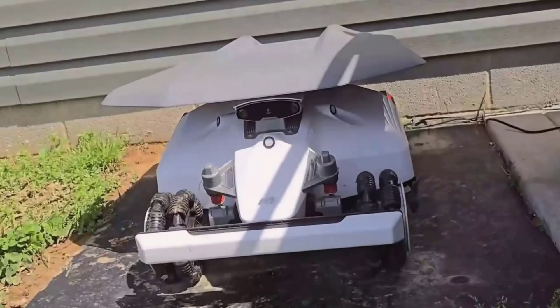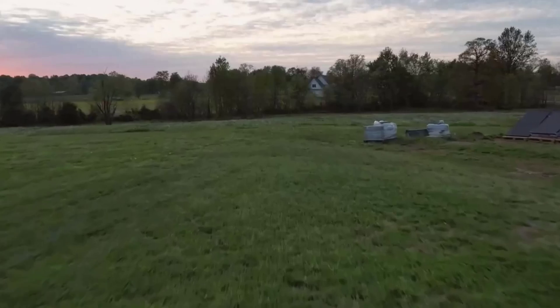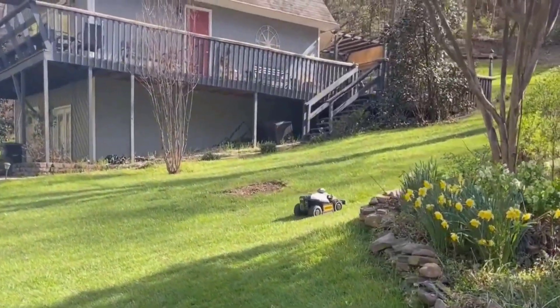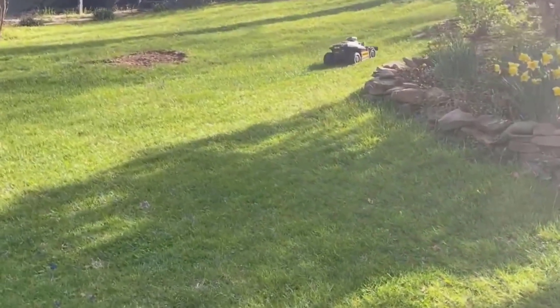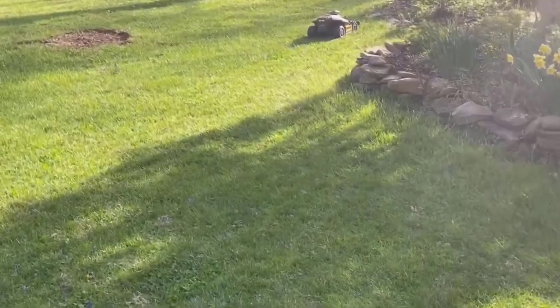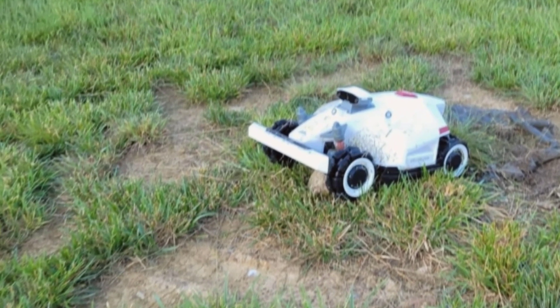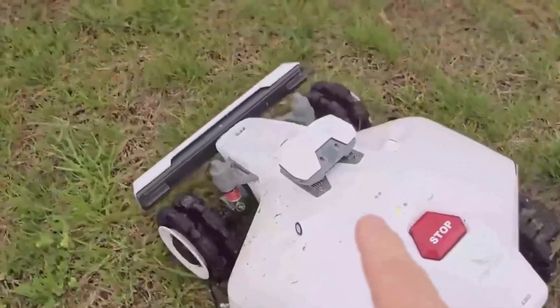Night mowing with this thing was surprising for me. The built-in LED headlight isn't just for show — it actually lets the mower work at night, and it's super quiet. I had a get-together with friends on my patio and let the mower do its thing in the background after dark. No noise, no smoke, no interruptions. Just a tidy lawn by morning. If you've got kids or pets, or just don't want to be bothered by daytime mowing, this is a really nice bonus.